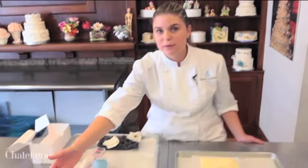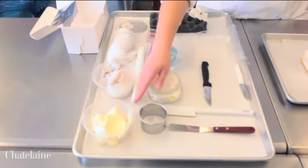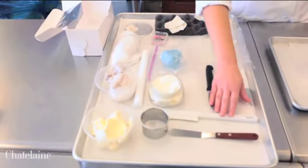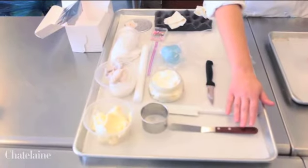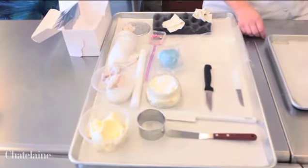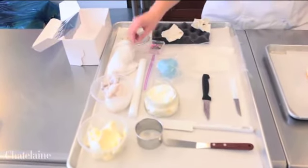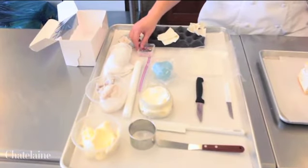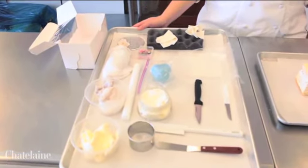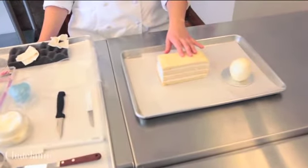What we will need is some buttercream, cornstarch, a circular cutter, shortening, a spatula, an offset spatula, a serrated knife, a paring knife, some gum paste, fondant, a rolling pin, some royal icing, a pin, and a mini cake board, as well as a vanilla cake filled with vanilla buttercream.